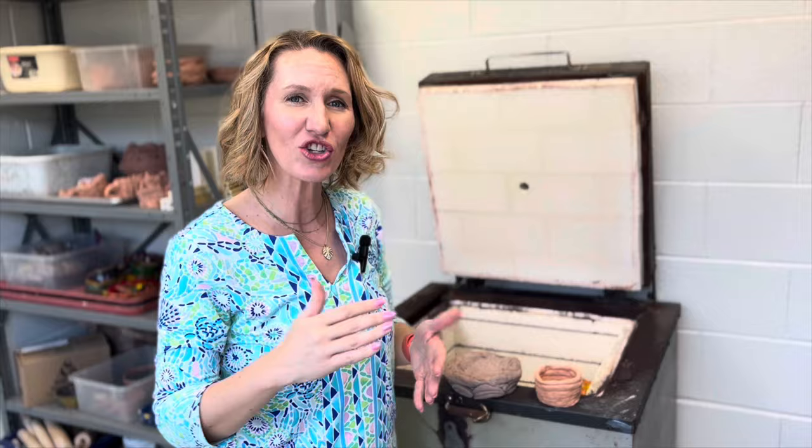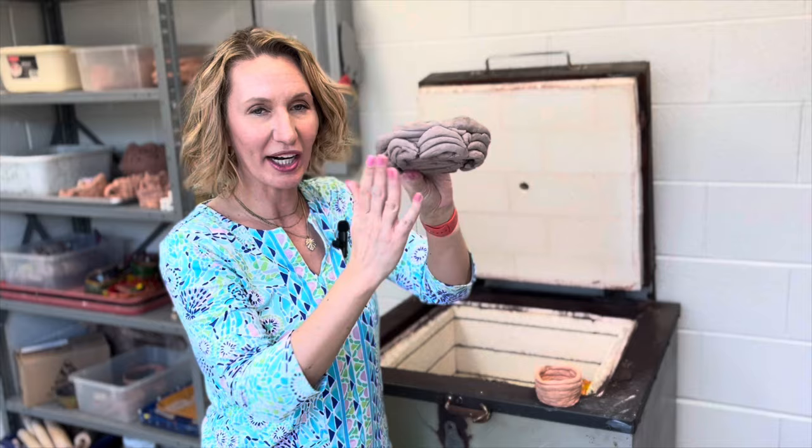Now, as the clay dries out, you're going to see the color change and it's going to feel less cold. A piece of greenware that would be ready to fire would be a piece like this.